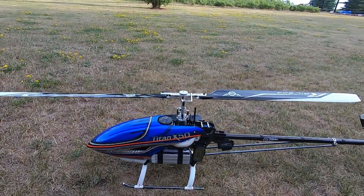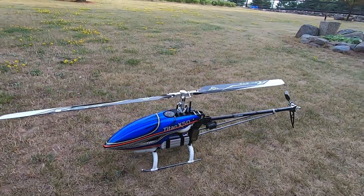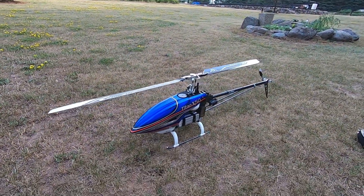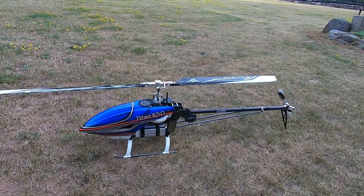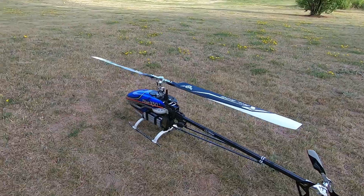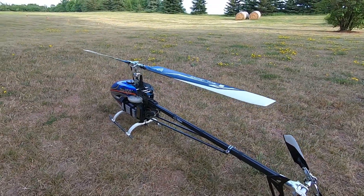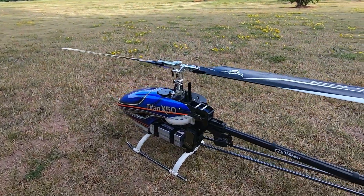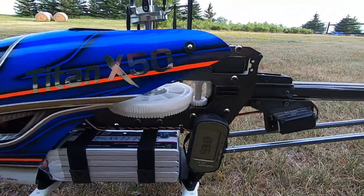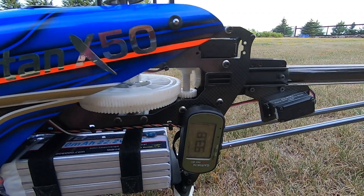I'm not sure why on that last run I only got 84.5 — whether it was my flying or the battery just hadn't woken up. I've heard that said before, that the chemistry takes a little bit to get everything working. But for my money, that is a pretty impressive helicopter run.